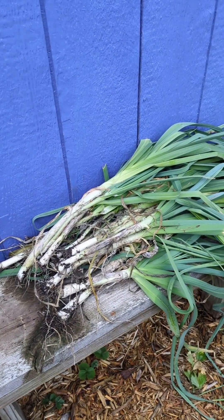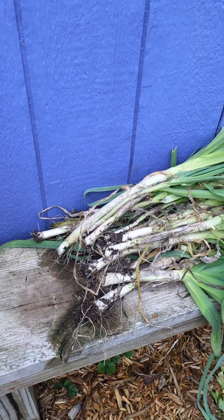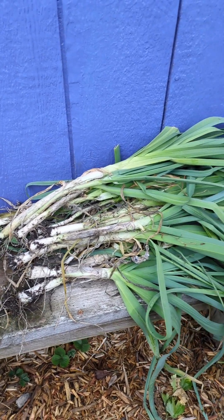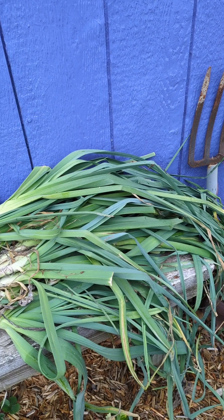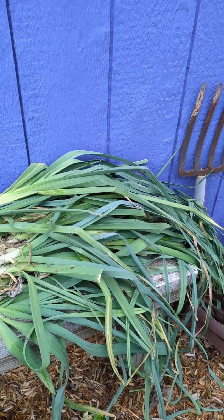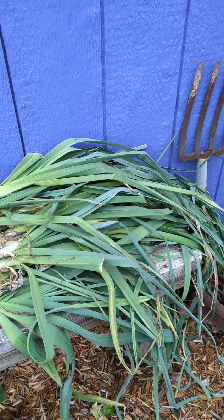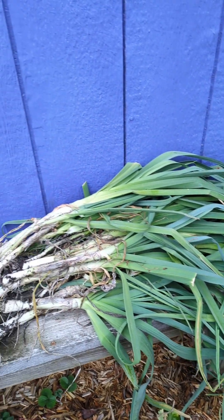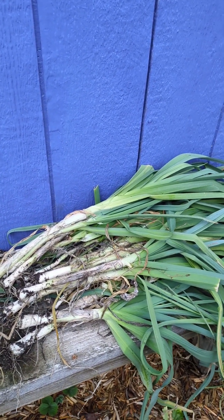Here's my final leek harvest. I will slice and dehydrate the white parts of the leeks to use in the future, and I'll keep the greens too — I wash and freeze them. These are great to use in making soup stocks. I also use them to fill the cavities of chickens when I'm roasting or grilling. So I don't let any of this organic produce go to waste. Leeks take the place of onions for me in a lot of things, and they're organic.